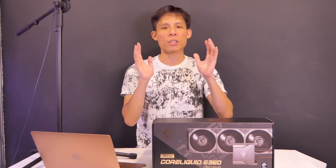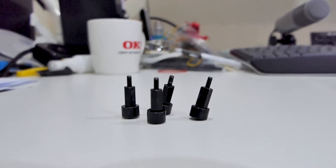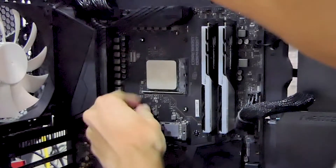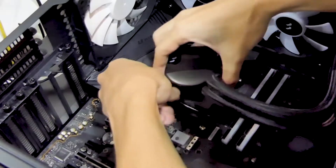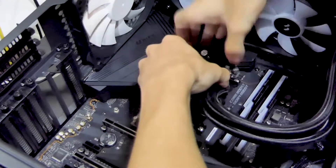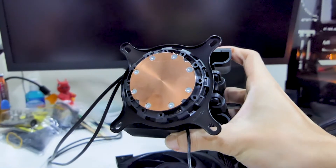Number two, similar to the Kraken Z73, the S360 uses the 4-prong design method to mount your water block. If you are a first-time builder, the 4-prong system is a lot easier to mount than the LED system we see on the Lumen S24. Just note, if you are using an AMD Ryzen CPU like us, make sure to swap out the Intel bracket for the AMD bracket.